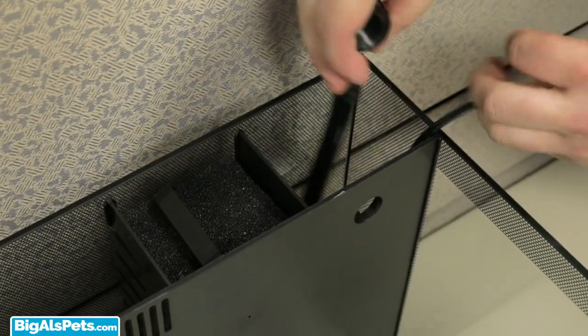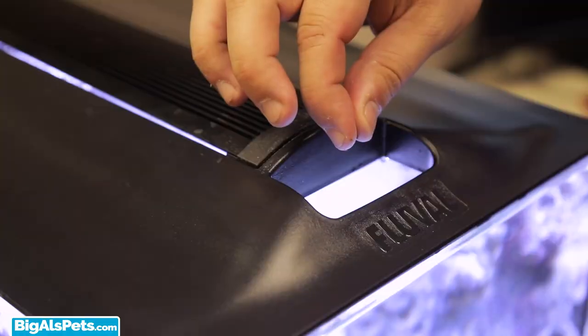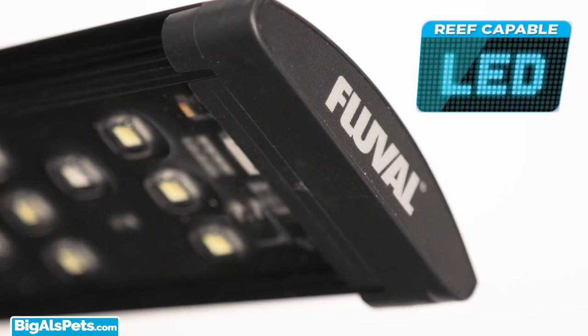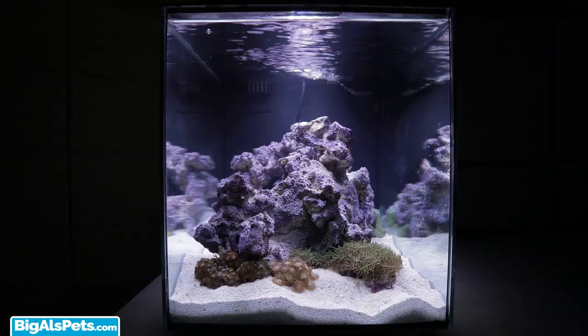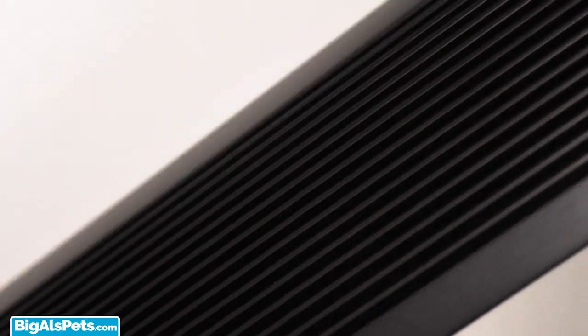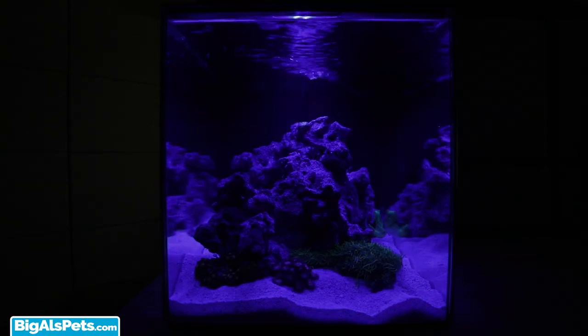It uses a powerful yet silent, energy-efficient return pump with multi-directional dual outputs that can be adjusted for customized water flow. It also includes a multi-functional canopy with an easy feed door. You get a 14K high-output yet energy-efficient LED that promotes healthy soft coral growth, presented in a sleek all-aluminum waterproof casing with convenient touch-start day and night illumination.